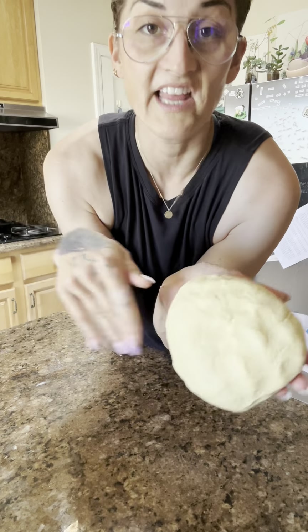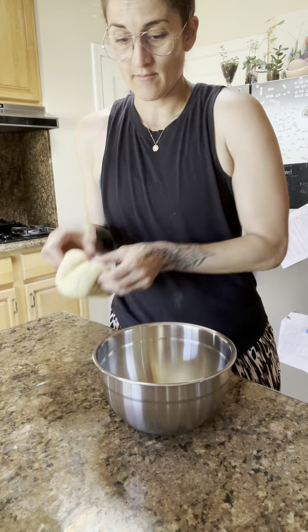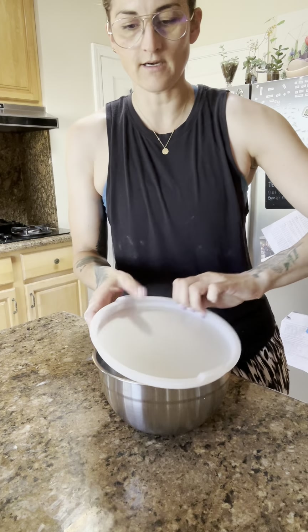Supple and delicious — we love her already. Put her in a new bowl with some oil spritz, cover, and let sit for an hour.